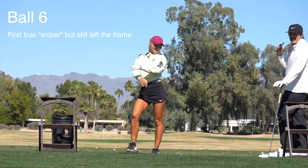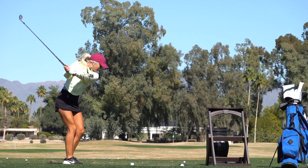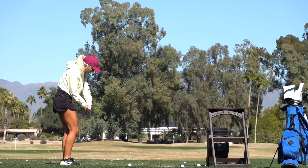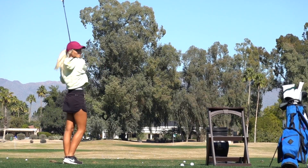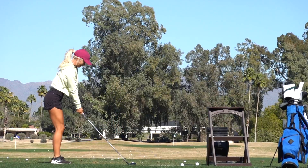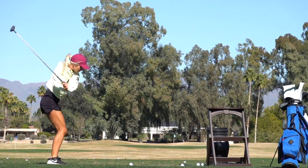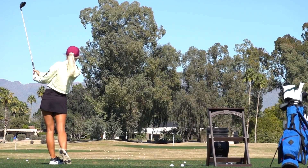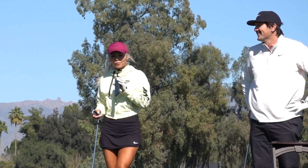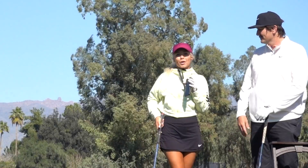Alright folks, look at this — we got a stinger! We got a sniper queen on the loose. What do you think, Hailey? That was so fun, let's do it again! Thank you, Kyle, for coming out here and teaching me the sniper. We're going to keep hitting some shots because I'm pretty excited about it now. I feel like I just learned something brand new. I hope all of you guys enjoyed this. Thank you, Kyle!